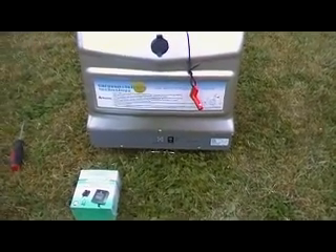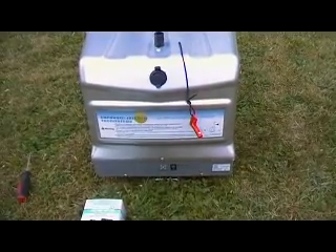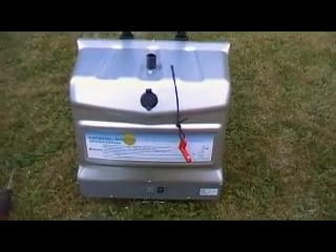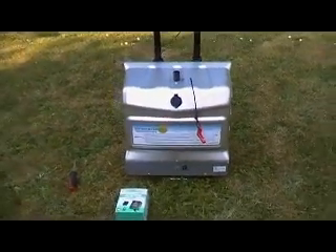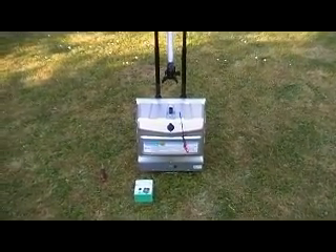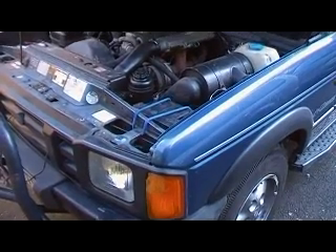Being able to hardwire it into the back of the Land Rover, charge it with the solar panel, and charge it with the wind turbine — that's as good as I can make it. I'm going to keep it; not going to send it back by any stretch of the imagination. I think it's a great little gadget for off-grid mains power.